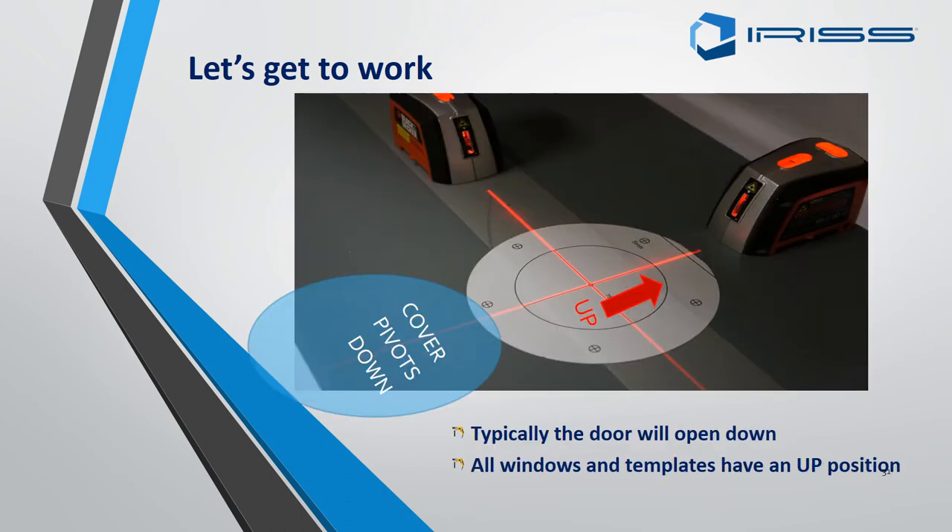Fitting round EMSDs is very similar to square EMSDs in that the cover pivot goes downwards. If you are fitting EMSDs one above the other, be aware that there has to be a gap for the cover so it does not impede on the second EMSD.